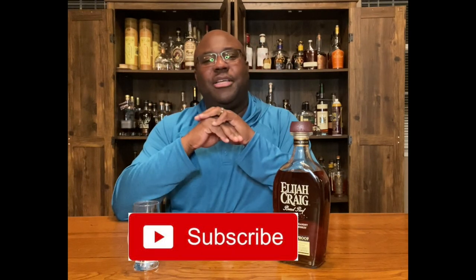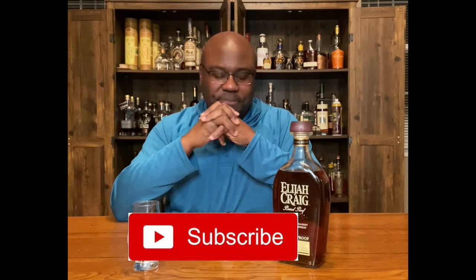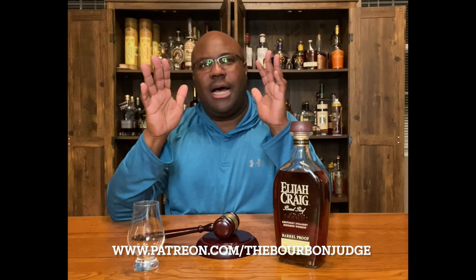Before I get into Elijah Craig, a couple of housekeeping things. Number one, thank you to everyone watching the channel, I really appreciate it. If you can do me a couple of favors: hit the like button below, drop me a comment — I love going back and forth with everyone via comments — and also make sure you hit the subscribe button below.